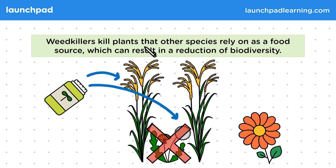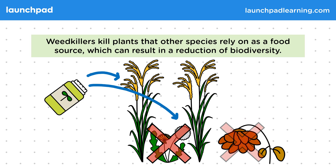Weed killers kill plants that other species rely on as a food source, which can result in a reduction of biodiversity. For this reason, weed killers need to be used carefully.